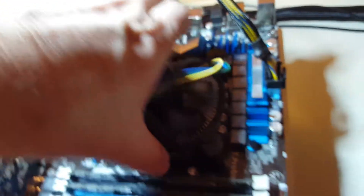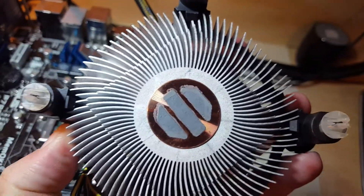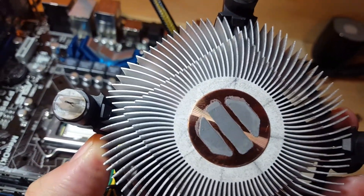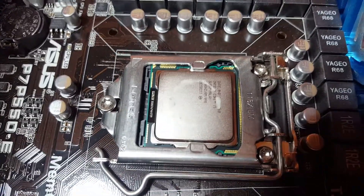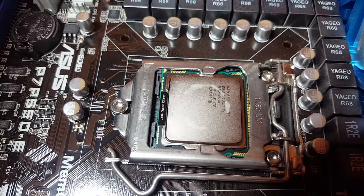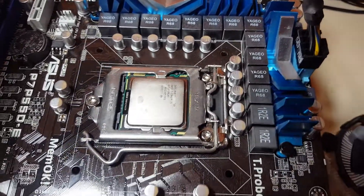That should allow me to pull on each one and release it. I'll just lift it straight up. As you can see, the thermal paste really wasn't doing anything — hardly anything at all. It didn't spread on the CPU; you can barely see anything there. That's why our temperature was getting as hot as it was.